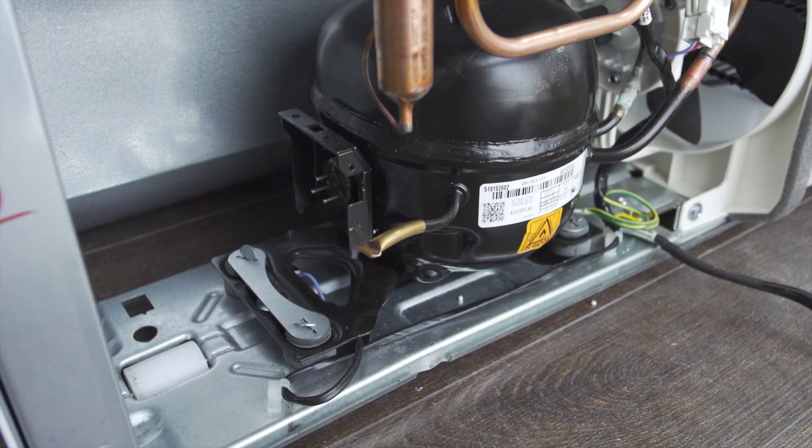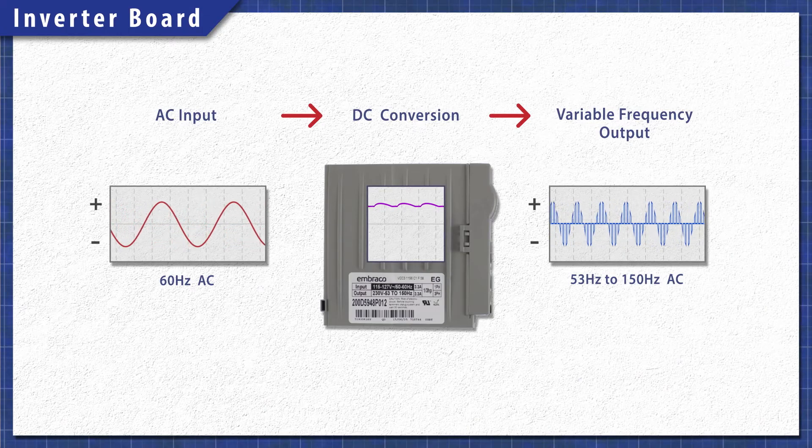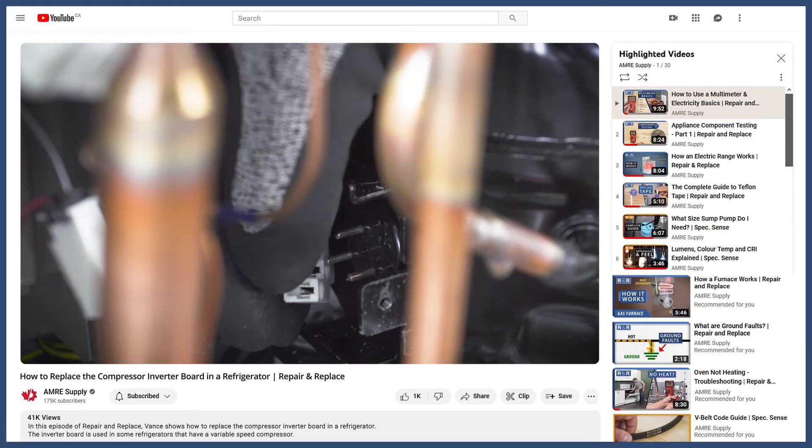Look at the name plate on the side of the compressor. Always match the horsepower rating of your compressor with the universal starter. The 3-in-1 kit only comes with a start capacitor. If your model has a run capacitor, it's best to keep it connected. If your model has an inverter board connected to the compressor, then you have a variable speed compressor. These are not compatible with 3-in-1 starter kits. You can learn more about the inverter board in the video linked below.